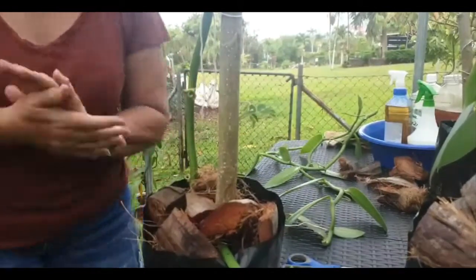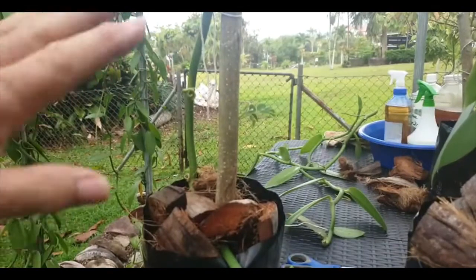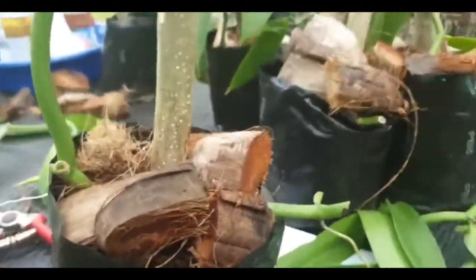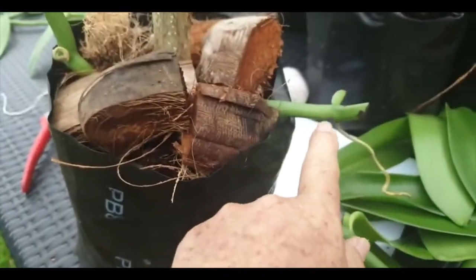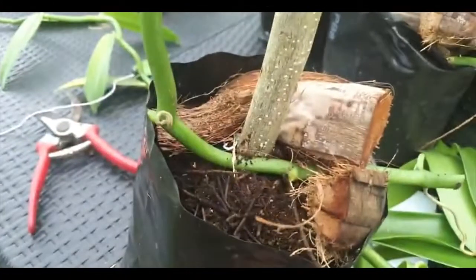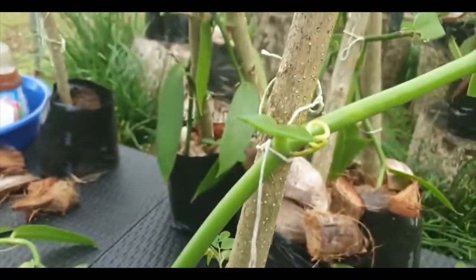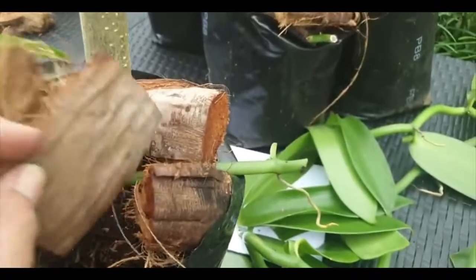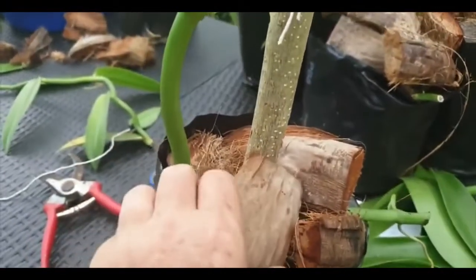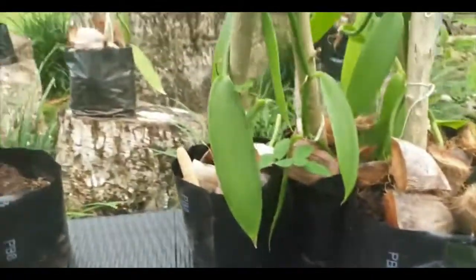And that's all there is to it — that's how you grow a vanilla plant from a cutting. Remember, you need to keep the end out; you do not bury it into the soil. You lay it down, tie it, and then cover it with the pulu — I call it pulu, but it's coconut husk.